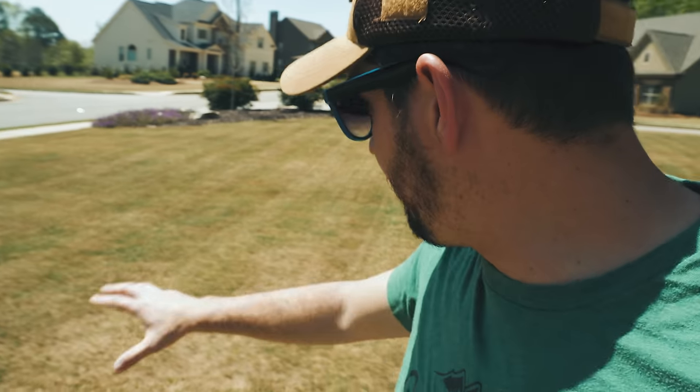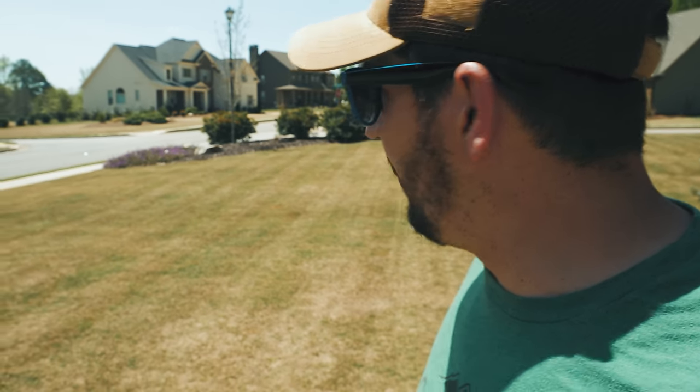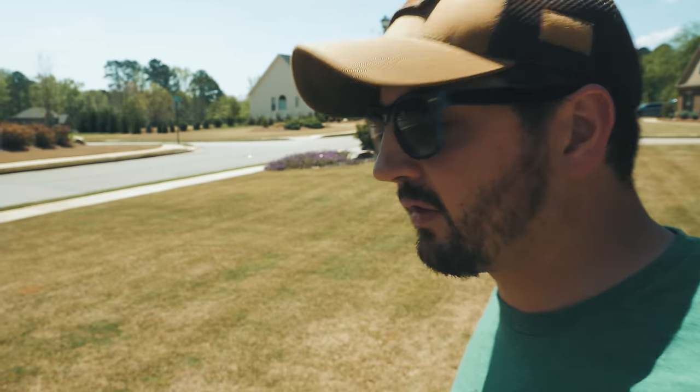Another beautiful spring day. Happy with where the yard is at. I'm seeing some pretty good green coming up compared to a lot of the other lawns. So we're getting there, one blade of grass at a time.